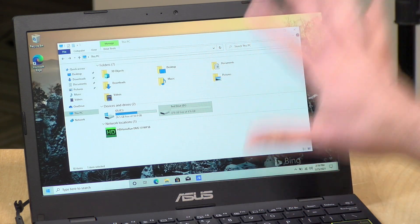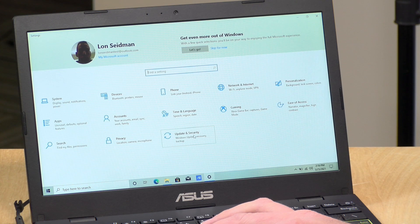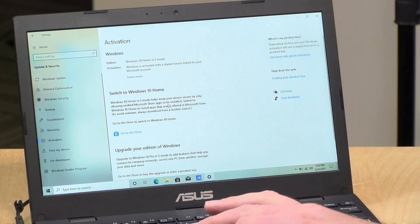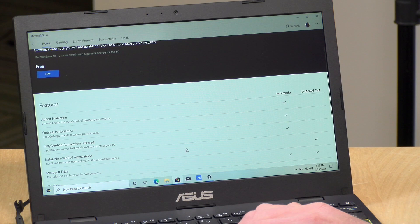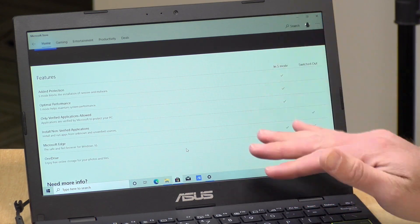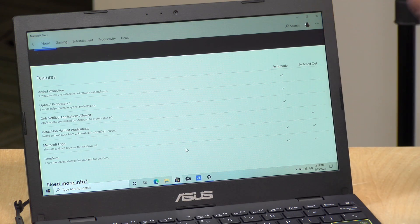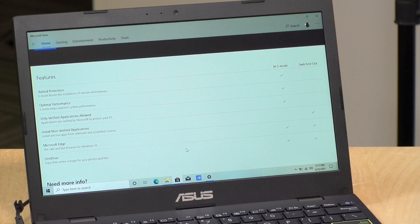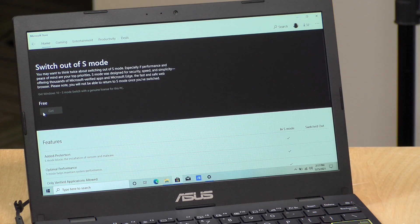Now, as I mentioned, this is in Windows 10 S Mode right now, and to get it out of S Mode, the best way to do it is to go into your settings screen, go to update and security, and then go over to activation. They'll give you the option here to switch to Windows 10 Home. So we're going to click on that, and that's going to take us to the Windows Store. You do have to have a Microsoft account for this to work, and what it will give you is a list of pros and cons as to why you might want to stay in S Mode or leave it. If you have software coming from other places, you need to be out of S Mode to get it to work. We're going to click on get, and that will pull down that little app that will get us out of S Mode.